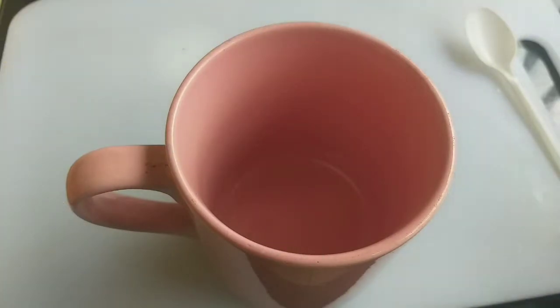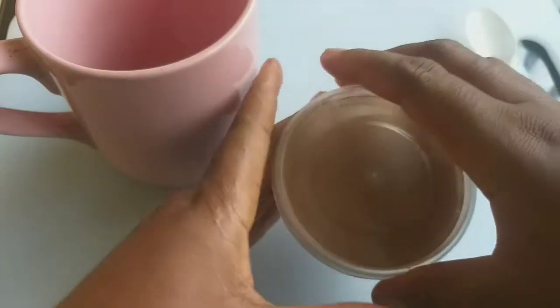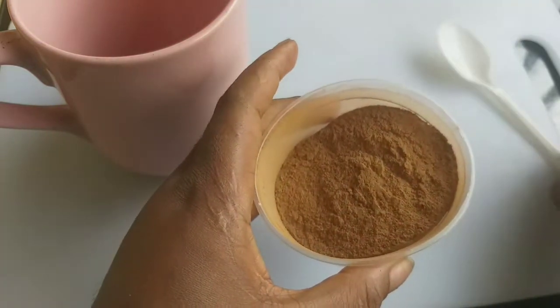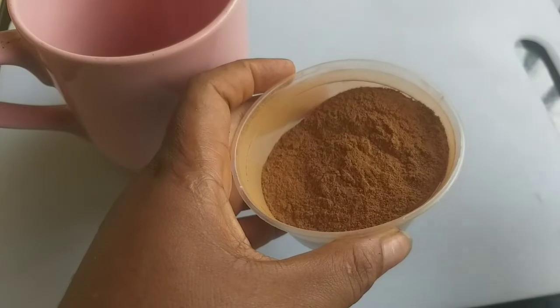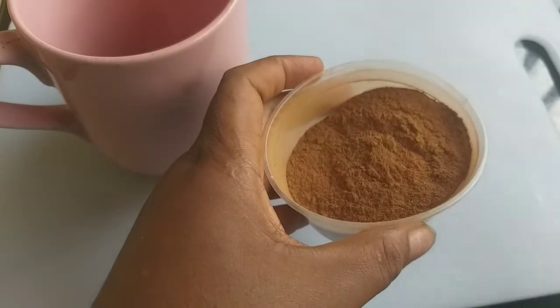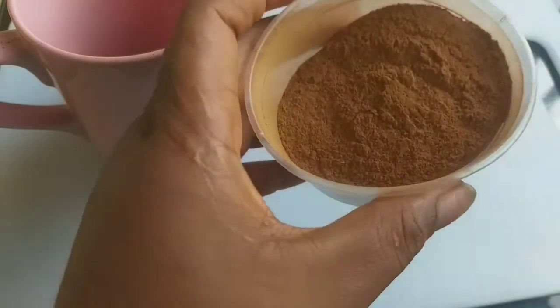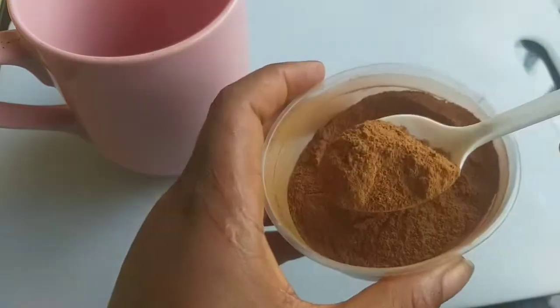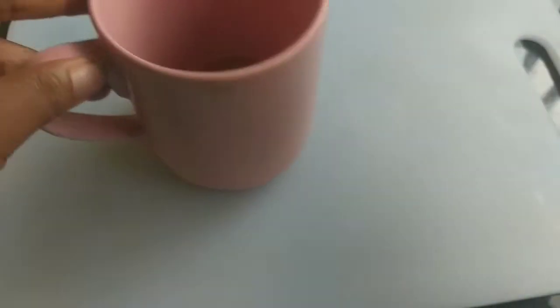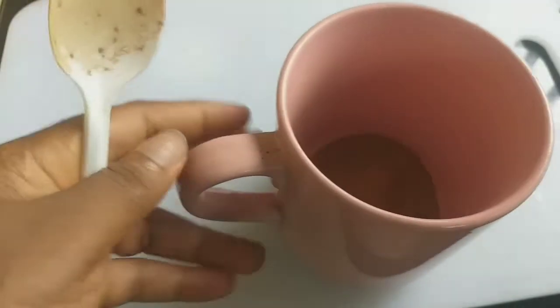Let me show you my weight loss procedure. This is how I take my tea every morning to control my weight. The first thing I do is add my cinnamon powder — not the one from the supermarket, this is the original one: the stick that I blend myself. I add one teaspoon of the cinnamon powder.